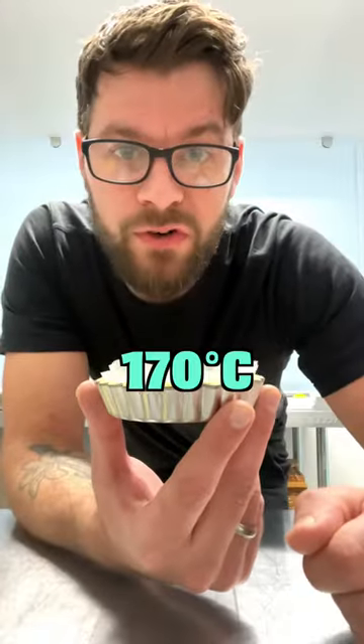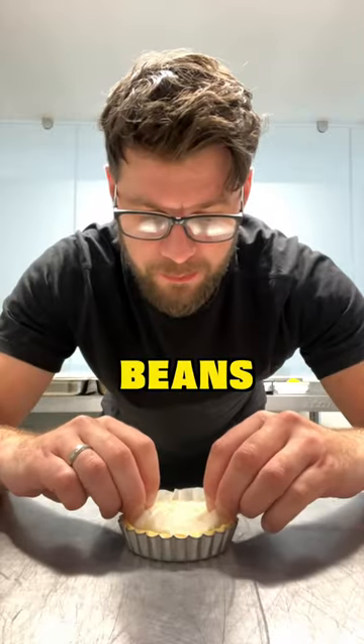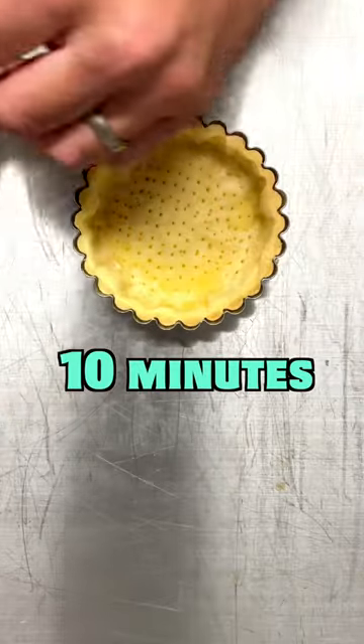Place this into the oven at 170 degrees C for 20 minutes. Take out the baking beans and place back in the oven for 10 minutes. Then you'll have a perfect pastry case just like this.